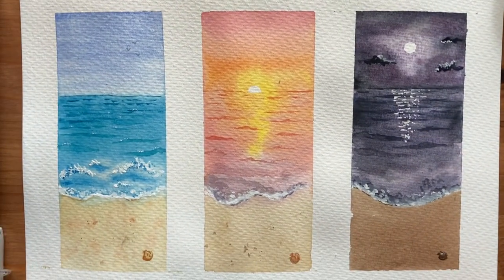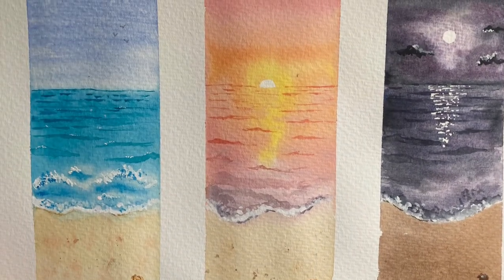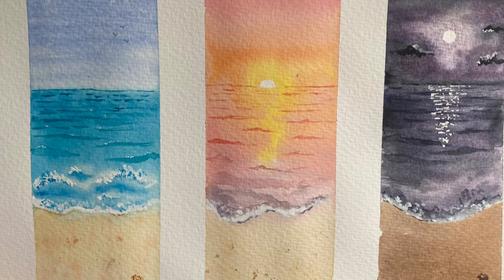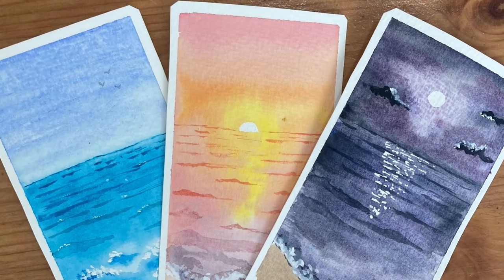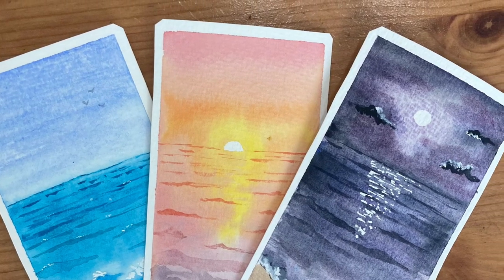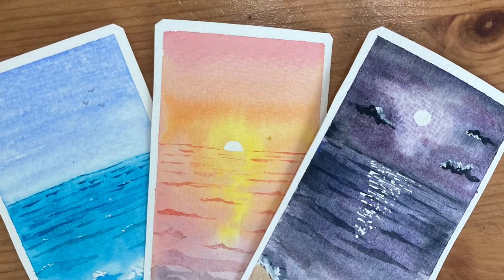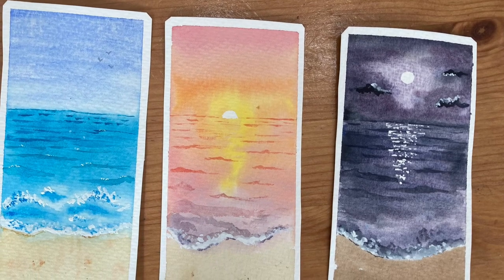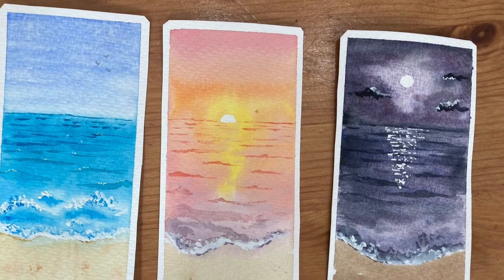Here they are, all finished! I'm really pleased with how these turned out — a really nice simple design to try. You could definitely make them more complicated by adding more detail or just keep them super simple. They're a great way to practice painting on a small scale before moving on to a larger painting. You could keep them together on the same page, but I decided to cut them out and make little watercolour bookmarks, and I think they look really nice like that. Thank you so much for watching — I'll be back next Wednesday with another watercolour tutorial.